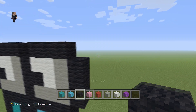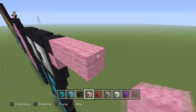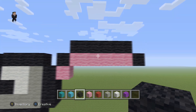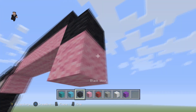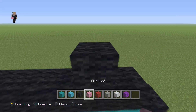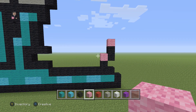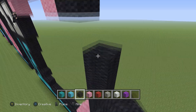Now up here we're gonna grab our pink, place a pink, then a black, and then place 5 pink wools: 1, 2, 3, 4, 5, with 5 black wools on the top, and then 1 black wool on the right of this 5 pink wools. Then we're gonna have another pink here with a black under it. Then go down here and place a black wool, then a pink with two black wools going up, and another pink.